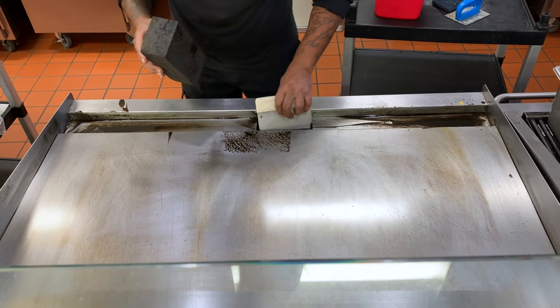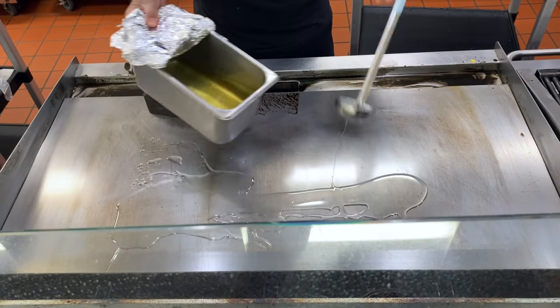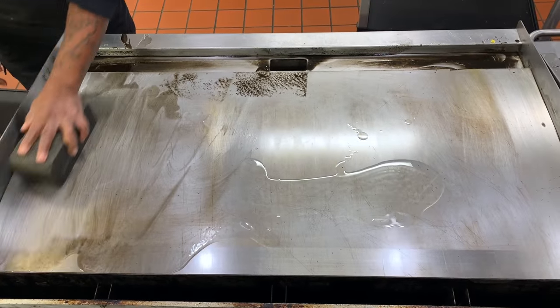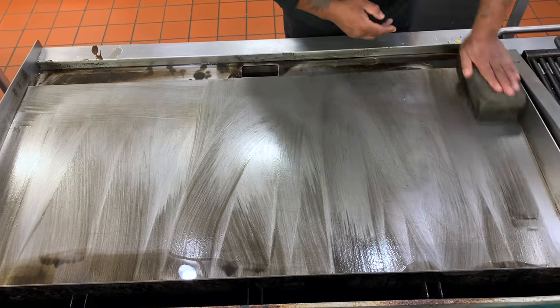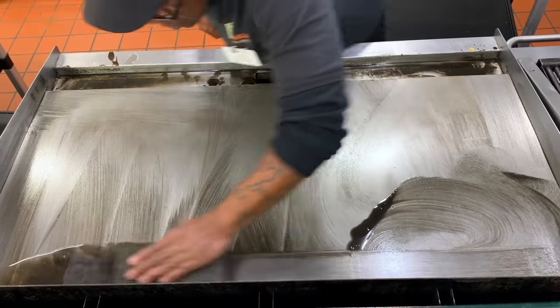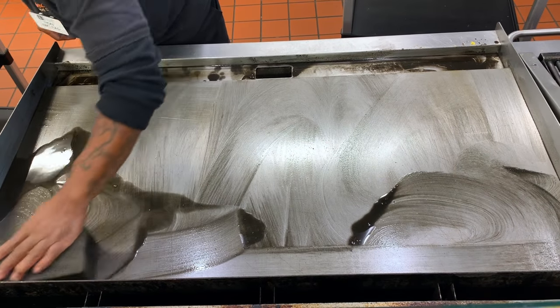Next, we will take a little more oil and go over with the grill brick one more time. This is where you want to get all the tough and hard to get spots out. Using a lighter amount of oil will make it easier to access the corners without the risk of burning yourself.